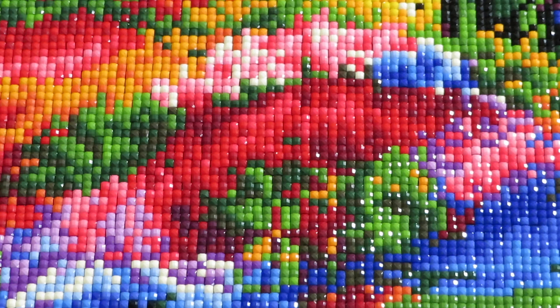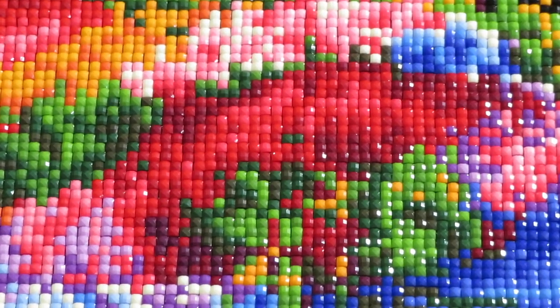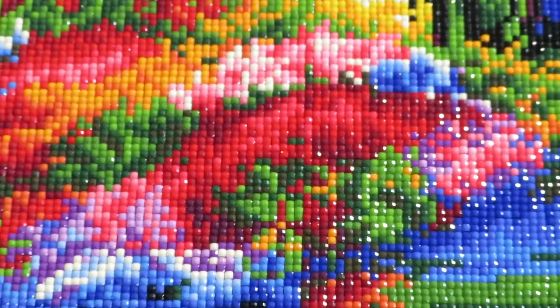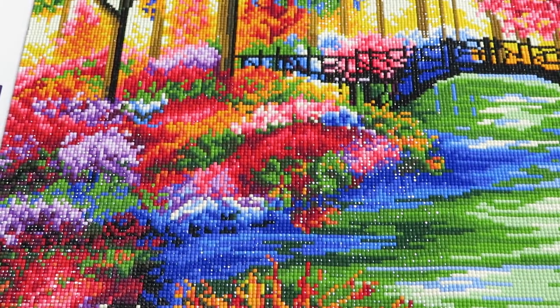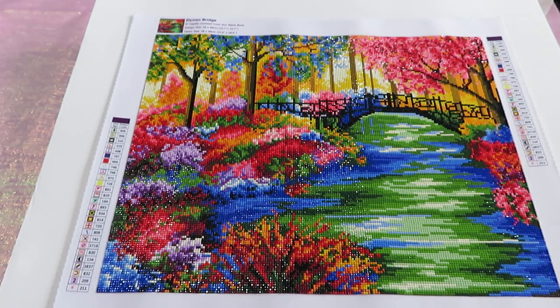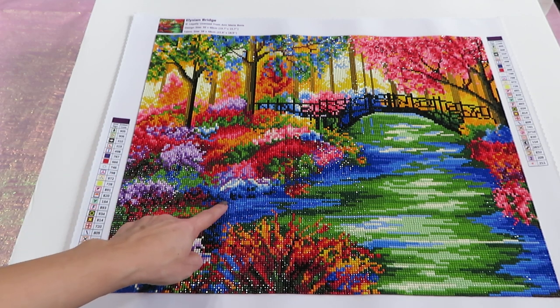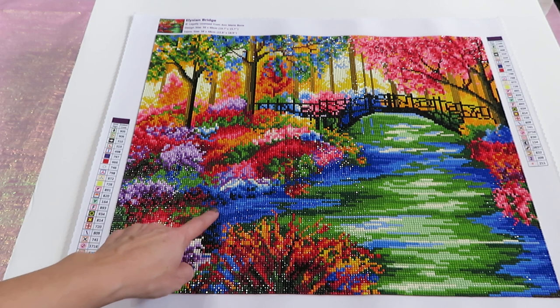We can see those gorgeous beads — they are square and very very sparkly. Look how beautifully they all line up together. The good news: I did not have any shortage on the drills. The canvas was finished with about 20% of drills left over. In some areas — like the dark dark blue colors — it was a dark canvas, but because the area wasn't that big in that particular color, it was easy to place the beads.